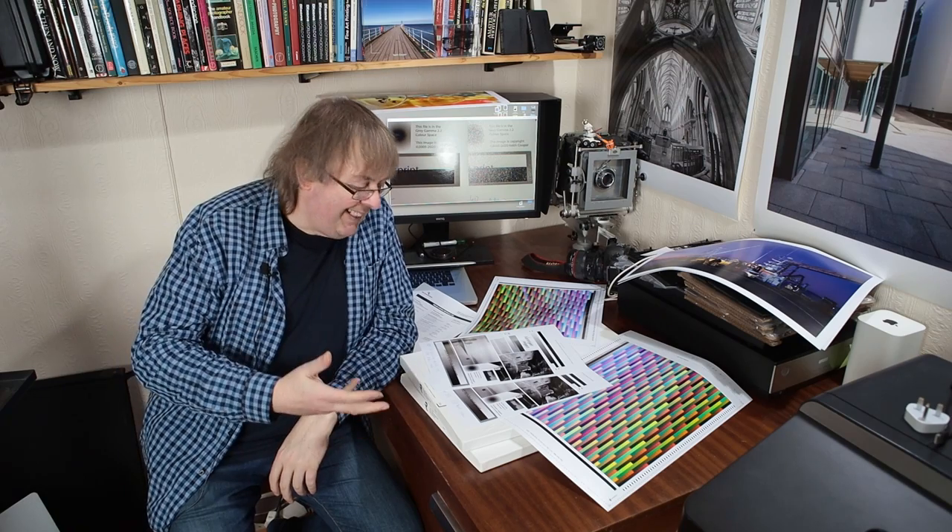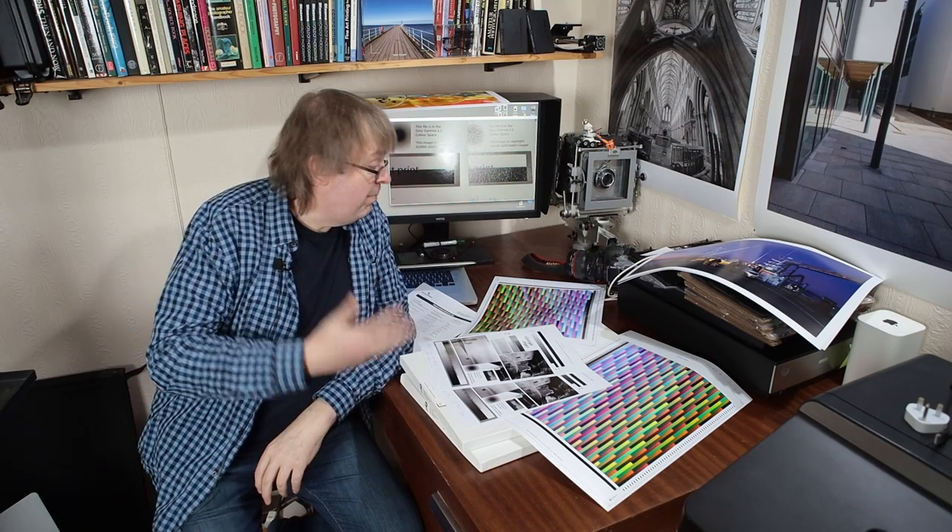Hi, my name is Keith Cooper and in this video I'm going to look at two metallic papers from Red River Paper in the States. Normally I test papers here in the UK, so I've had several people from the US ask me about papers they can get, because some of the ones I look at aren't obviously available. Red River Paper have kindly sent me a selection of some of their papers to have a look at.